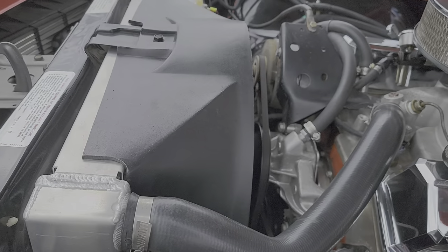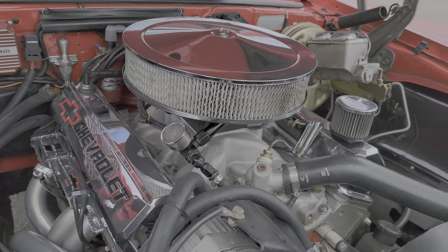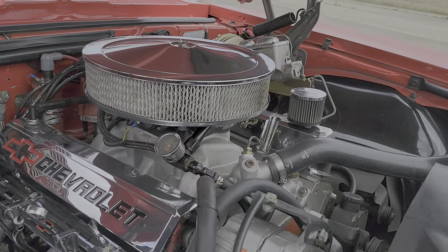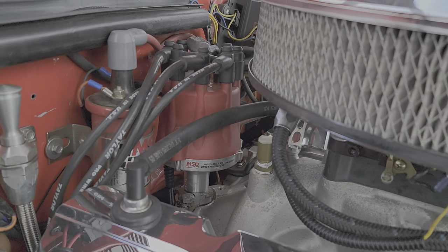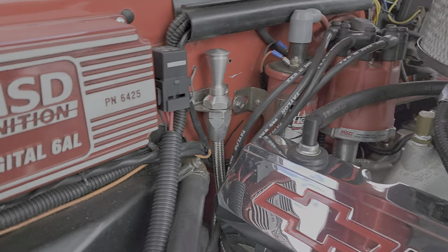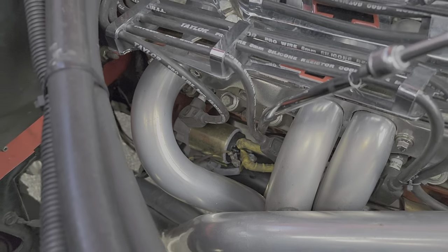Nice big aluminum radiator by B-Cool with an aluminum catch can. A red fire extinguisher and fire suppression. Double pumper — yeah, about 750. It's got a billet throw-down distributor, all electronic. MSD blaster coils, 6AL. These headers are long tubes. High-torque mini starter down there.